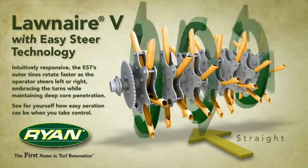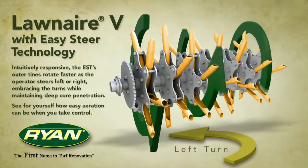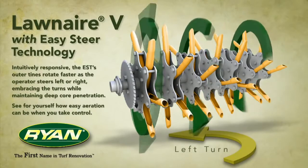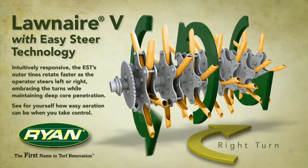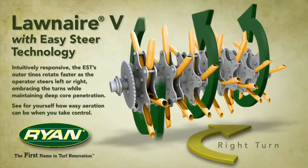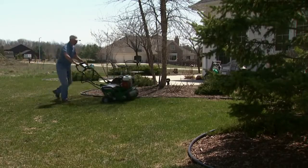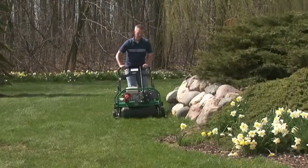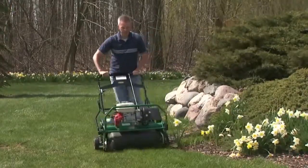Easy Steer Technology follows your lead. Intuitively responsive, the EST's outer tines rotate faster as the operator steers left or right, embracing the turns while maintaining deep core penetration. Easy Steer Technology allows you to aerate along curved planting beds, around trees and landscape features more quickly and with less operator effort.